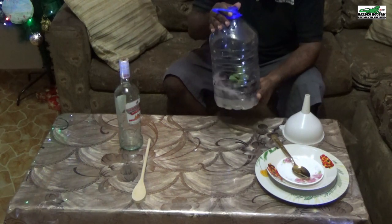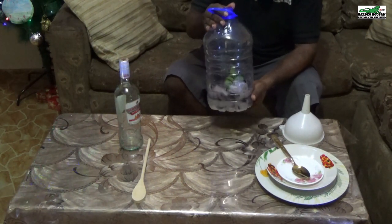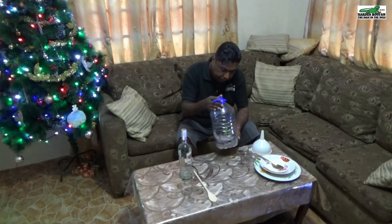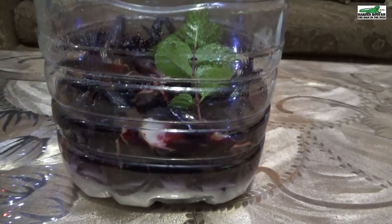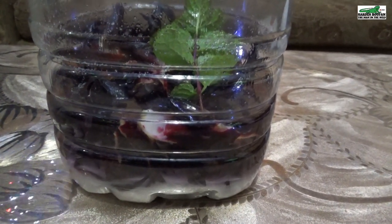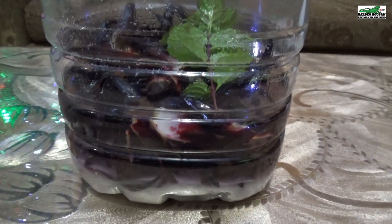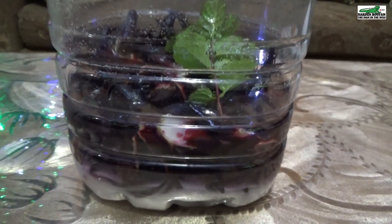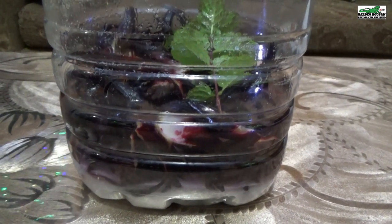You will need to give the liqueur approximately three weeks to fully absorb all of the flavors, giving it a shake of approximately two minutes every day. This is what the liqueur will look like after all the ingredients have been added and it's been given its first shake. I will now set this liqueur aside for about three weeks, giving it a two-minute shake every day.